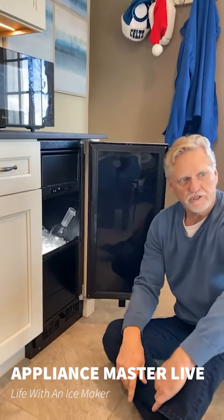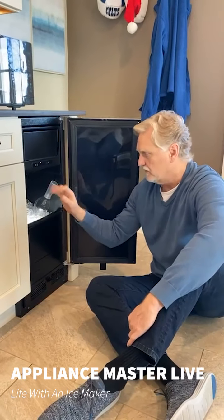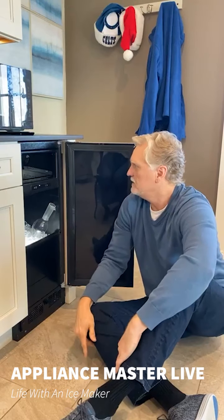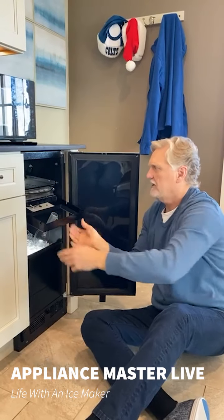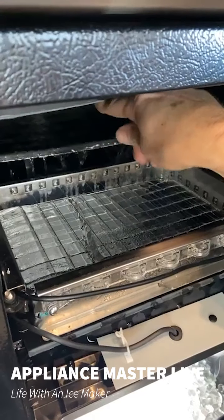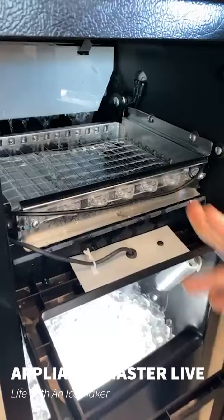We go through the procedure of cleaning it, which is: you have to shut it down, take all the ice out, wipe everything dry. You take this fascia — the front — off. This door comes out pretty easily. I'll take this off as well. It's making ice right now — you can see the sheet of ice. Ice forms on this evaporator in the back, and the water pouring over it forms a solid sheet of ice. When it's thick enough, it slides down onto this grid, which has heated squares that cut the ice into cubes.